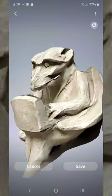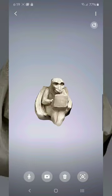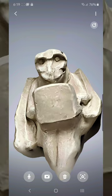So then I press save. I can use this object in an augmented reality capacity that tracks my motion. This is super corny, but how far technology has come is just mind-blowing. Check this out.